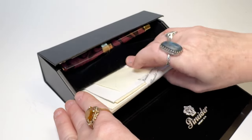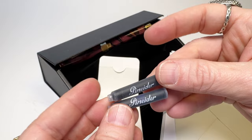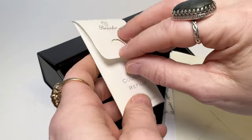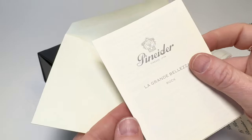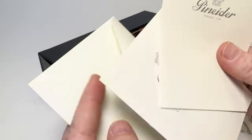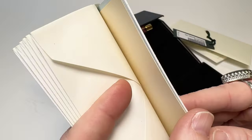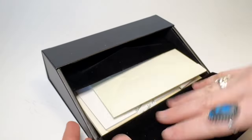Each Pineder La Grande Belaza Roco fountain pen is packaged in the traditional and elegant Pineder desk gift box. Two cartridges are available for refills, and there's an envelope with information about the brand and this pen. There are also six envelopes and matching note cards that you can use to write a card to someone with your new Pineder pen.